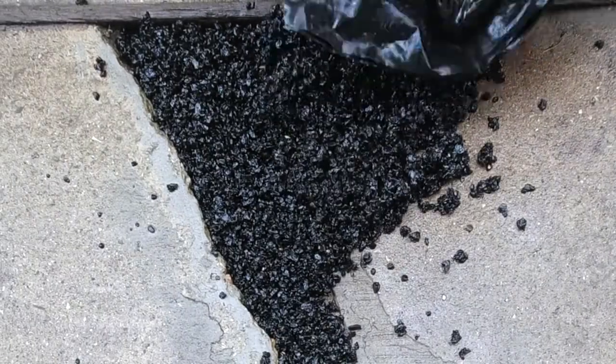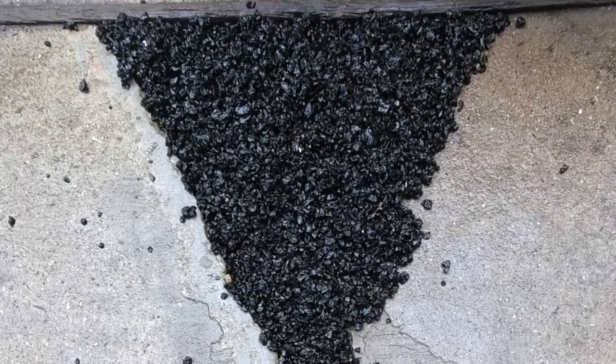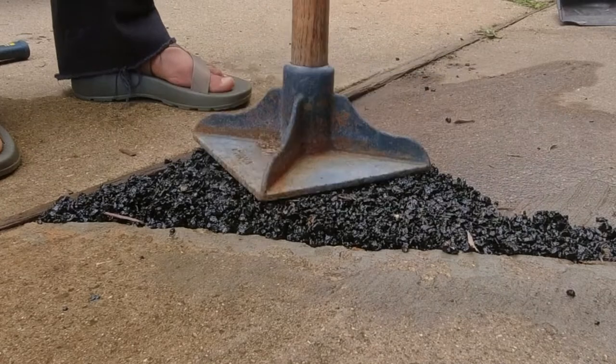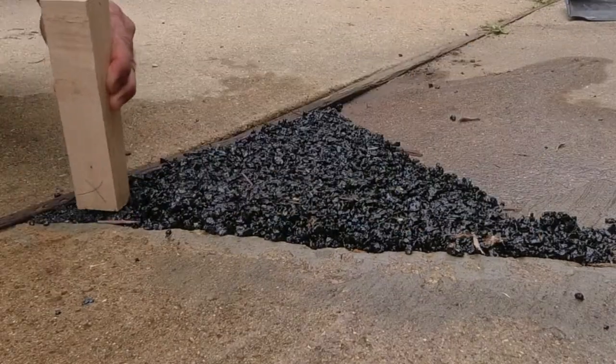The specifications on the bag say you need a minimum of a one-inch contained area. It's working well where it's sunken down, and I'm compressing it with a hammer and a block of hard maple.